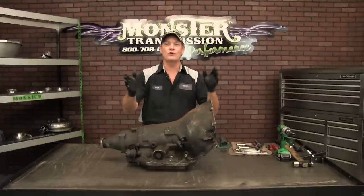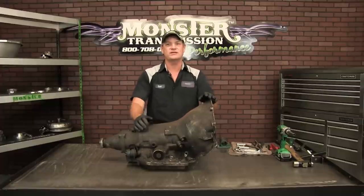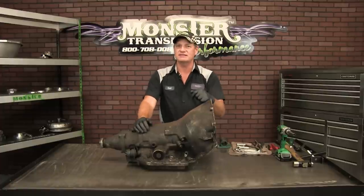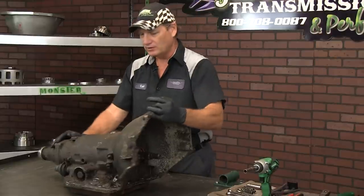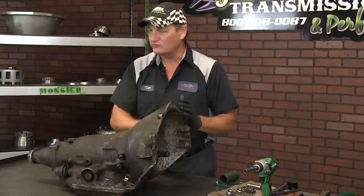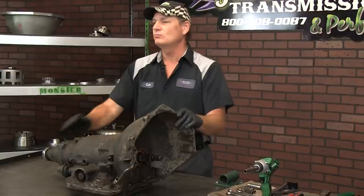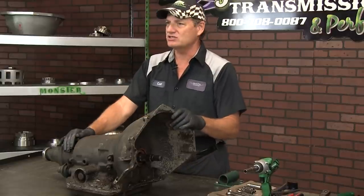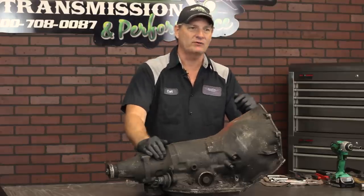Welcome to Monster Transmissions. Today we're going to go over a rebuild video on a Turbo 350 — a GM transmission made from around 1969 all the way up to 1979. Specifically this is a Chevrolet unit. The bolt pattern is for a Chevy engine block and it fits V6s and V8 engines in most GM applications. It's a very versatile unit, very durable, and it's also a hot rod's favorite.